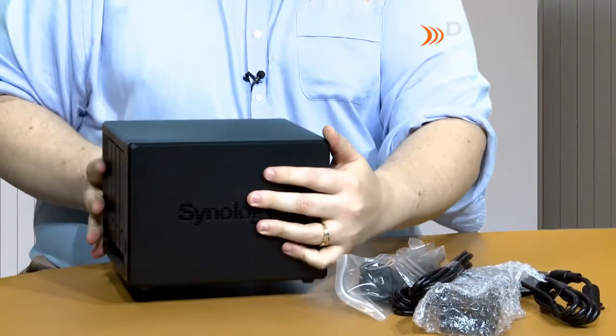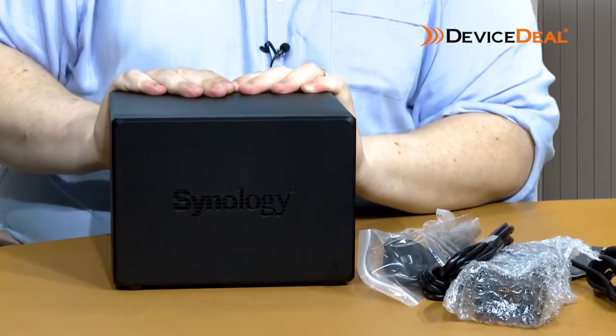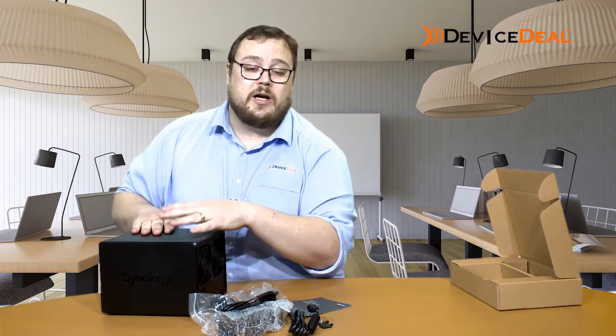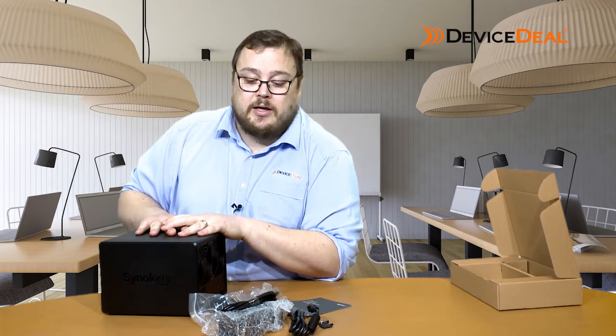That is our DS920+ from Synology. If you want any more information, you can reach out to our sales team. Please follow and like the video — if you have any comments, let us know, and we'll catch you on the next video. Thank you.